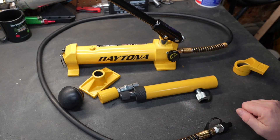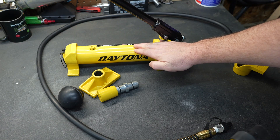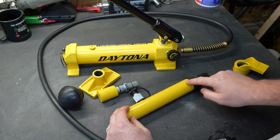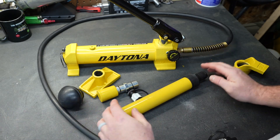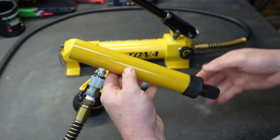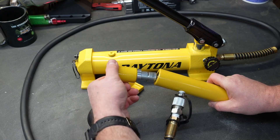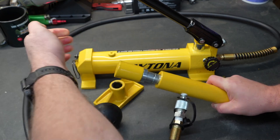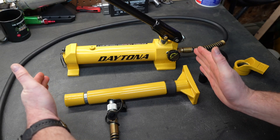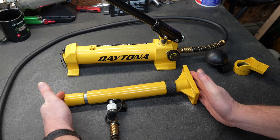If you've never seen one of these before, I'll quickly explain how they operate. Basically it is a hydraulic pump and you have some different cylinders and attachments. We're going to set up this ram to push two pieces of metal apart. The hydraulic hose just presses in like this and you screw the coupler on — because this is very modular, you configure it as needed. We're going to take the other end and shove it into the ram, then put another attachment on the other end of the ram.